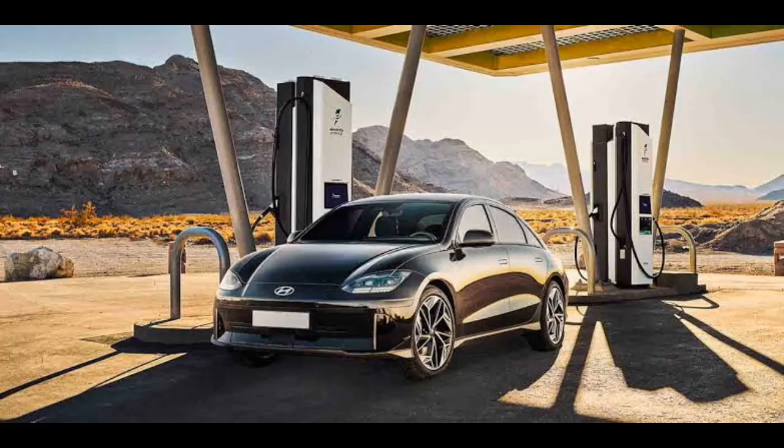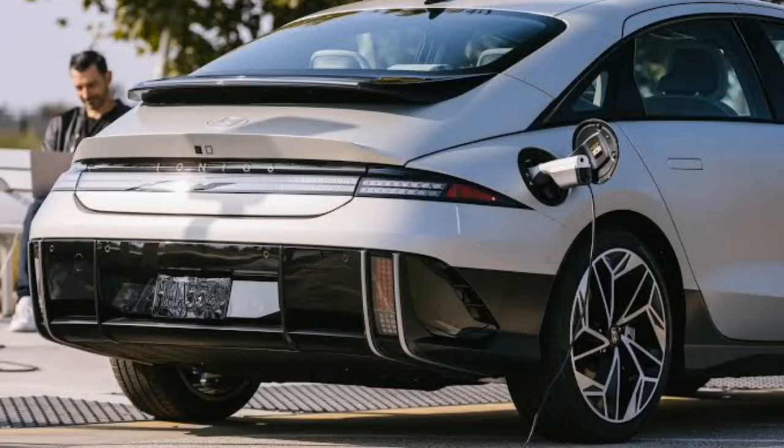For the standard 53-kilowatt battery, it is packed with an 800-volt battery that is pretty fast in charging.